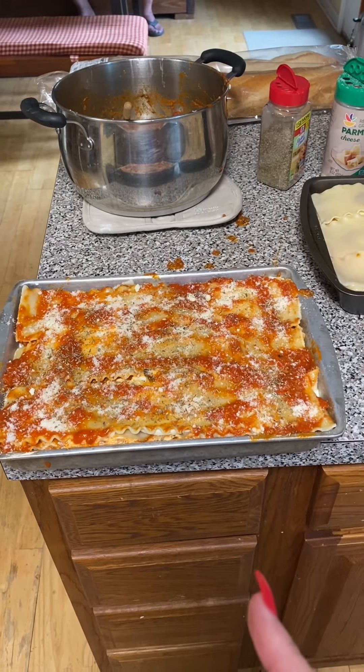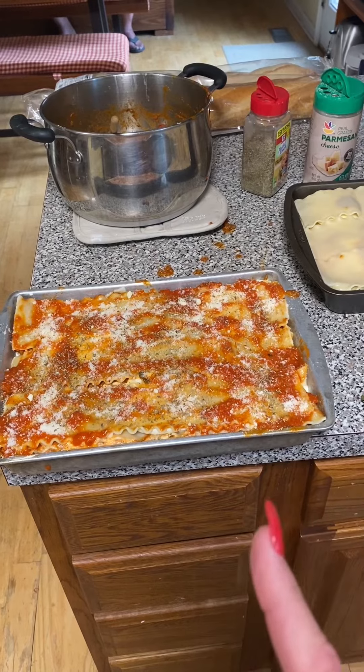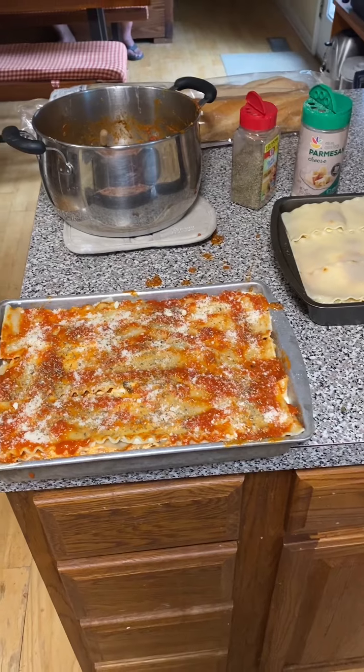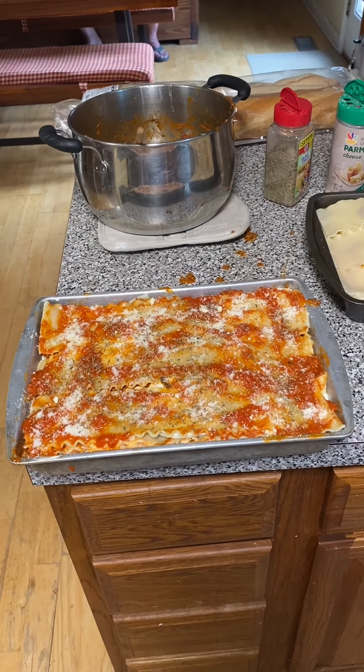Put it in a 350-degree oven for 30 to 45 minutes. You can take it out and stick your finger in there and see if the cheese is melted, and you should be good to go. I'll show you the finished product.